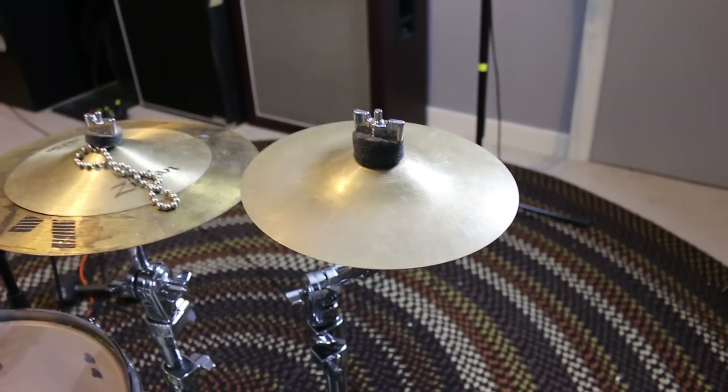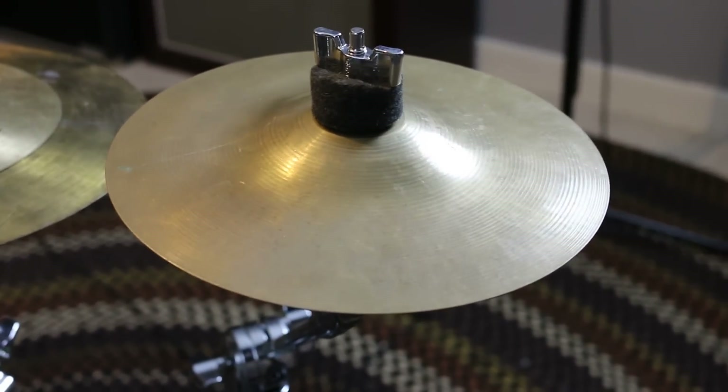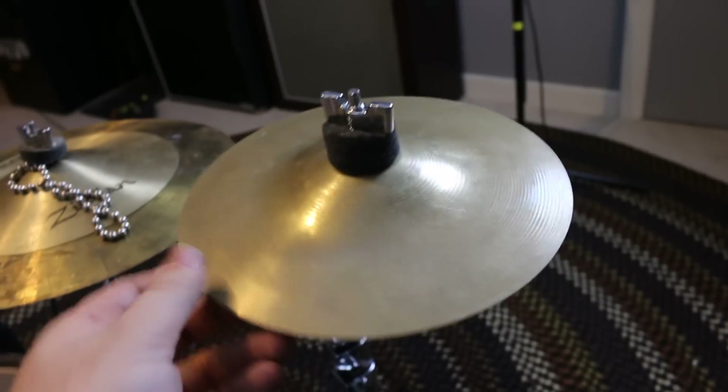I'm going to go right to left. On my very right, I have an 8-inch A-Custom Splash. It's not really my favorite splash, but it's a splash, so it works.